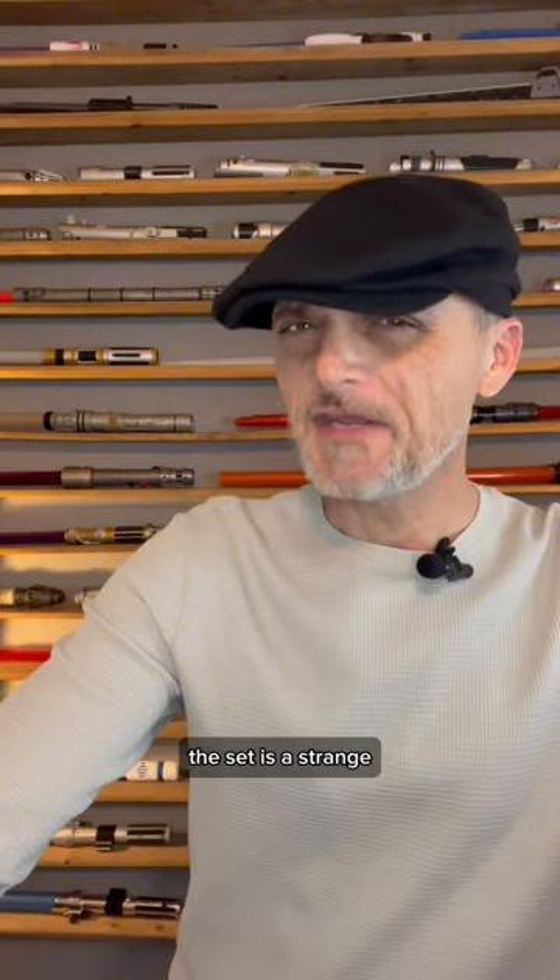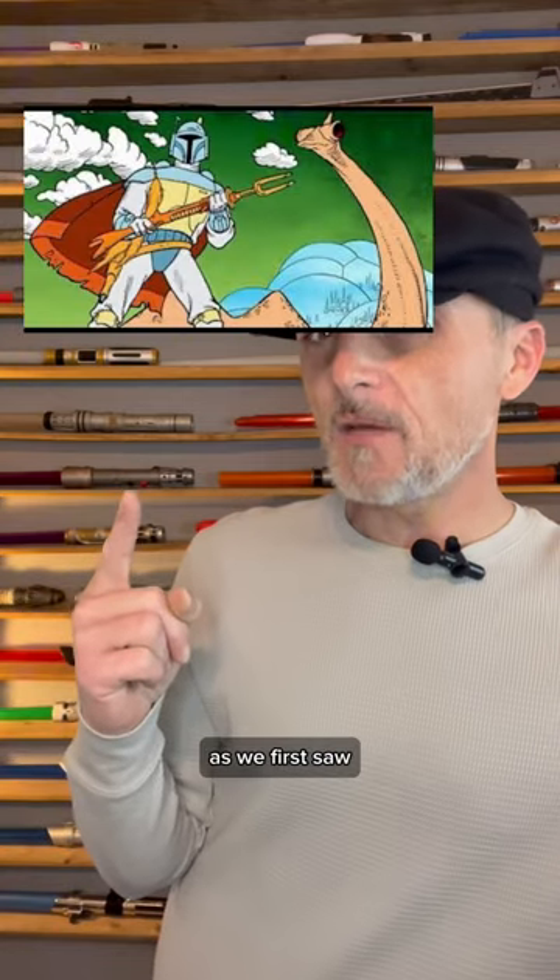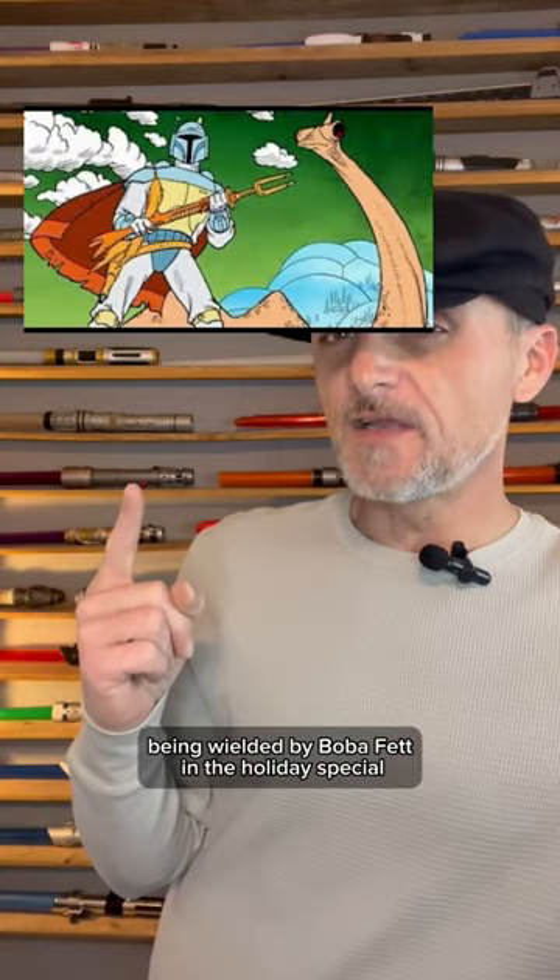This set is a strange combination of Din Djarin's vibroblade, the darksaber, and the amban phase pulse blaster, as we first saw being wielded by Boba Fett in the Holiday Special.